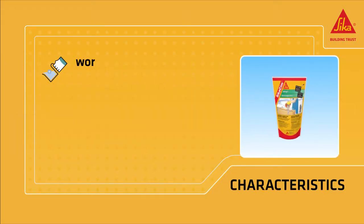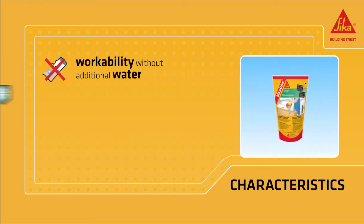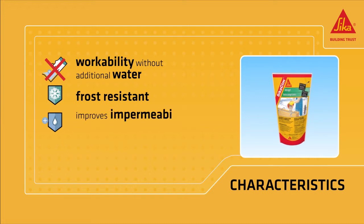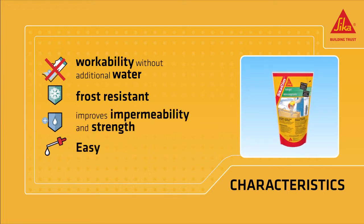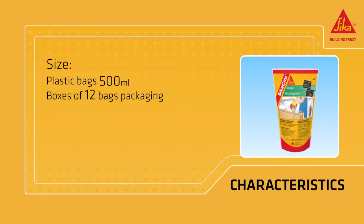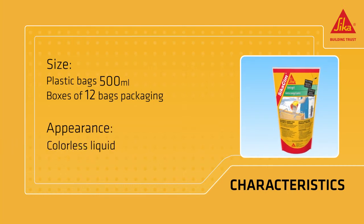CicaSim FrostProofer improves workability without having to add additional water, and increases resistance to frost as well as strength and impermeability. It is very easy to dose and is available in 500ml plastic bags. It comes as a colorless liquid.